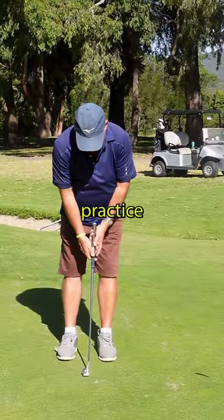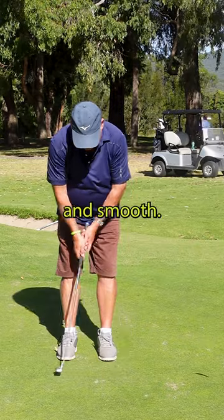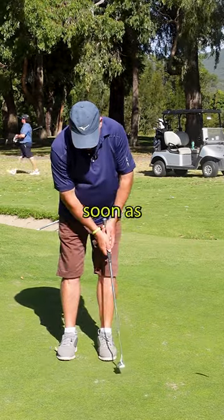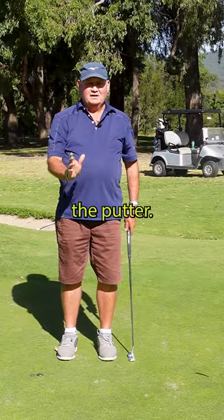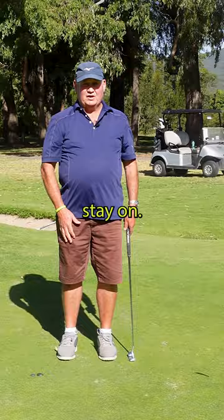We're just going to have a little practice swing. If you keep your tempo nice and smooth, the coins stay on the putter. As soon as you get a little bit quick in transition, the coins come off the back of the putter — you know you're a little bit quick and jerky. So keep it smooth, the coins stay on.